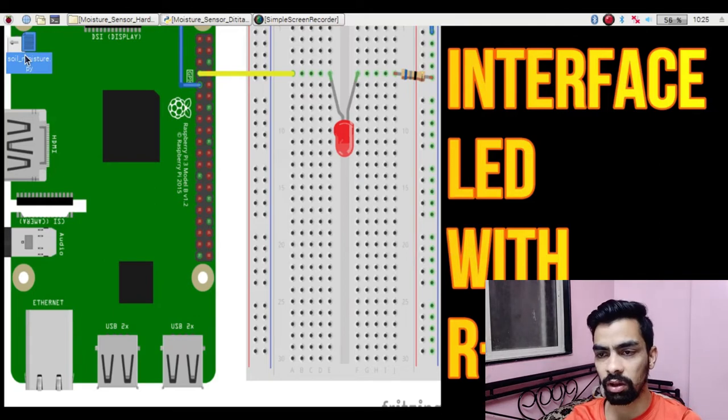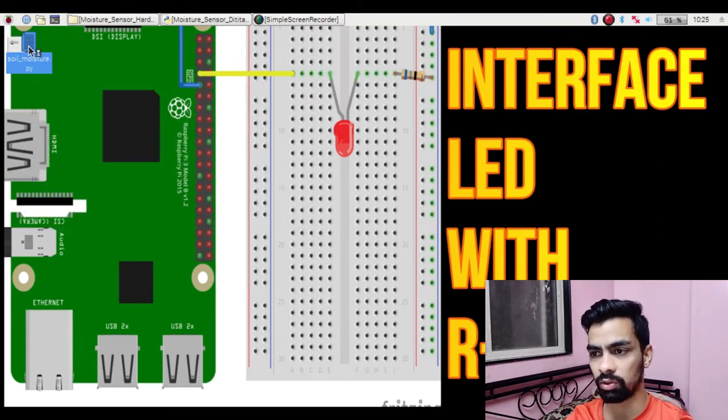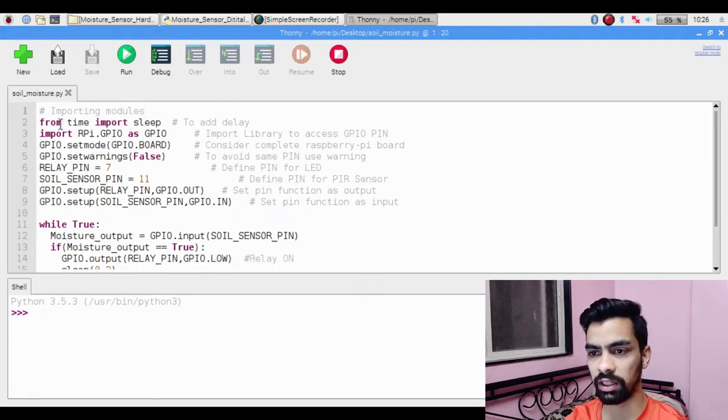Now let's go through the importance of each line in the program. The first line is 'from time import sleep'. This is used to create delays in your Raspberry Pi project using the sleep function from the time library. The next line is 'import RPi.GPIO as GPIO'. When you want to use GPIO pins on Raspberry Pi, you need to import this GPIO package to access the pin control functions.